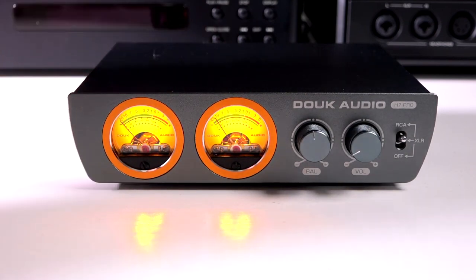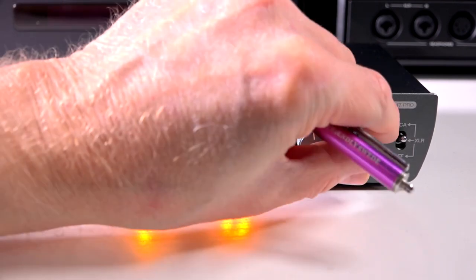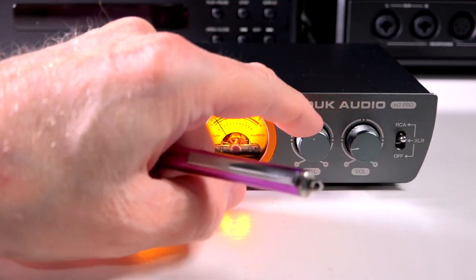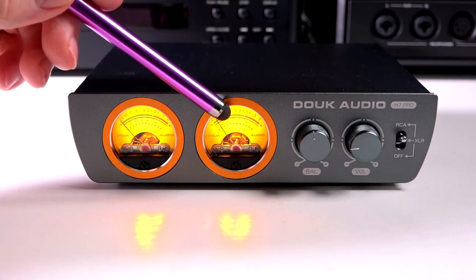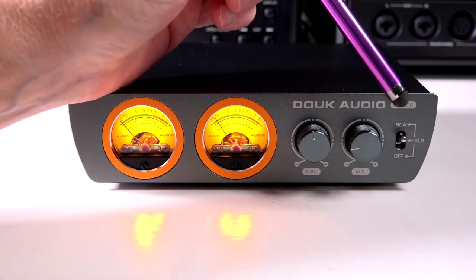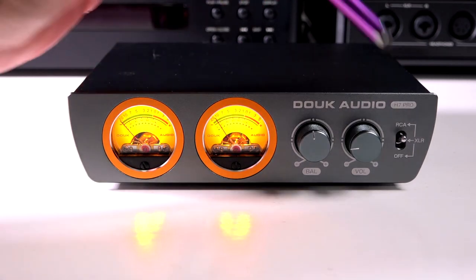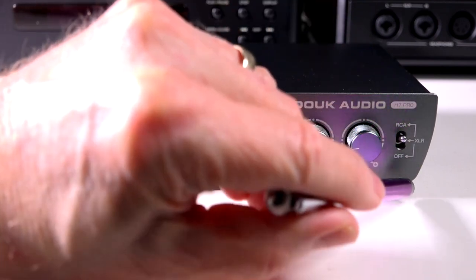The meter adjustments are located underneath the H7 Pro. The knobs have a nice feel — the volume control has a nice click feel with detectable steps. They appear to be metal with a nice knurled texture. Looking at the front, you have volume meters for your left and right channel, the balance control, the volume control, and a switch for your inputs — either XLR or RCA. There are three positions: RCA, XLR, and off. I used it with the RCA.